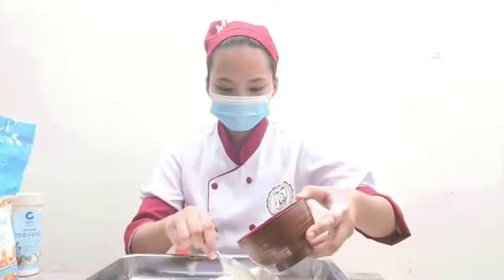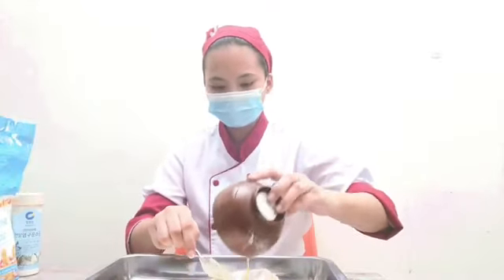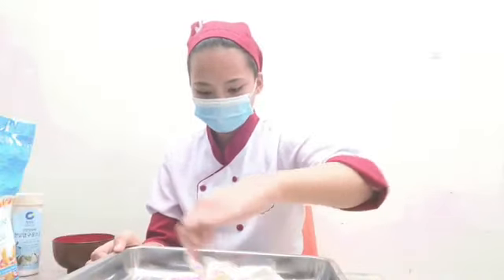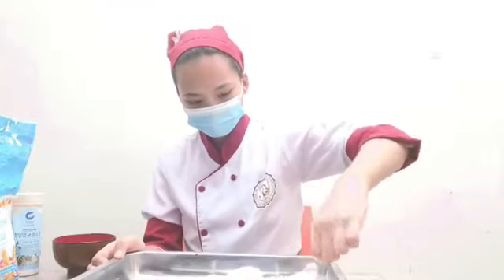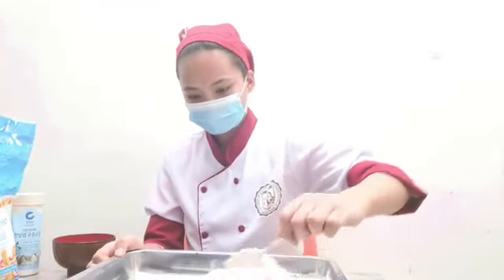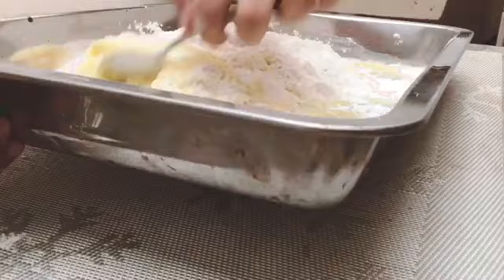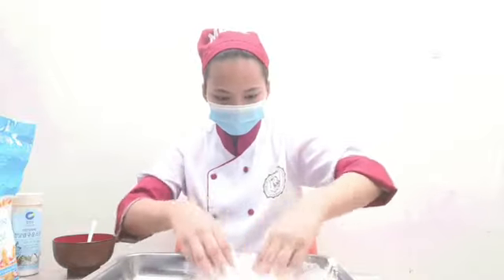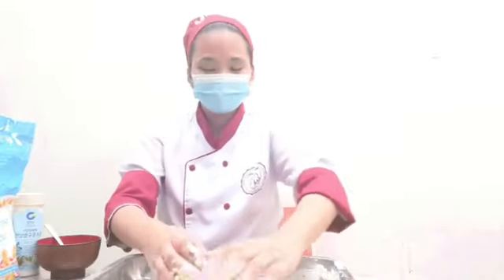For starters, I will be using my spoon to mix the liquid and the flour so that it won't be too messy. Afterwards, I will use my hands. Make sure your hands are clean. And a few moments later, here's our dough.